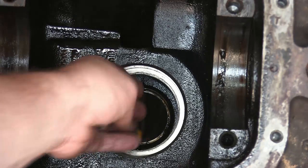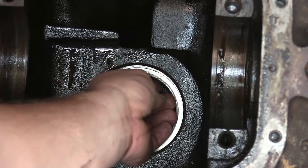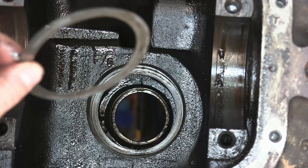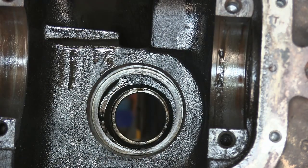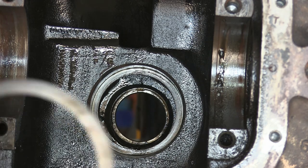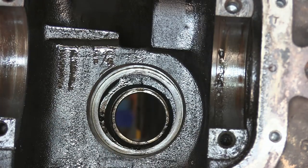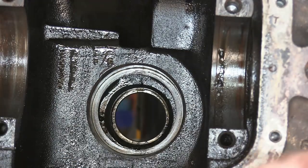After you knock out that inner race, check and make sure if you have any shims back here. These shims control your pinion depth. There's actually a couple there. Since we're not re-gearing, we can just reuse these shims. We want to make sure we keep them together and we know what they go to.